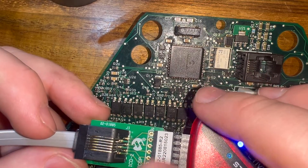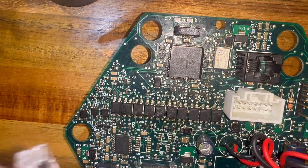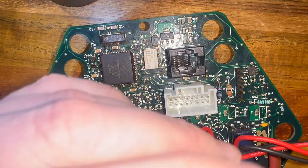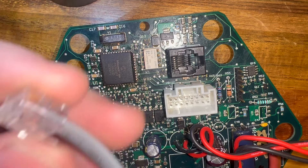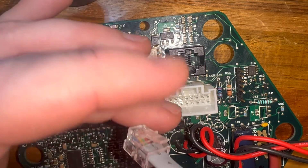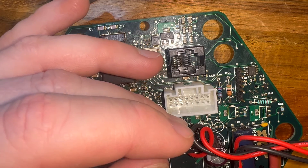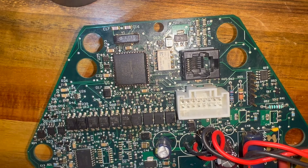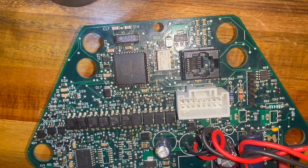You need this ICSP converter cable. That's what this port is here — not on the phone — that is a phone jack, but here on the cluster it uses a kind of modified Ethernet phone RJ45 type thing, and that is the interface that can connect to the chip when it's on the board. So I'm going to switch over now to my laptop screen share and show you what I did and how to program the microcontroller.